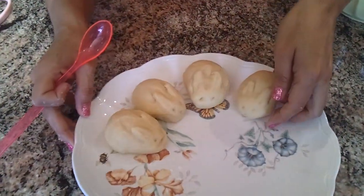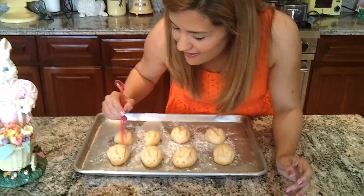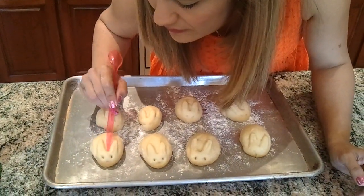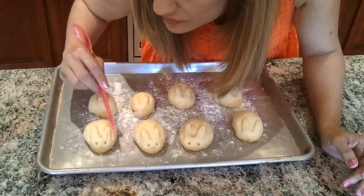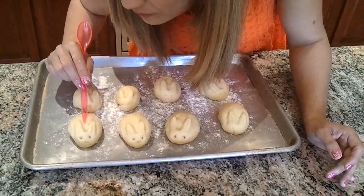I'm going to bake them at 350°F and show you what they look like — hopefully they look good! They've been rising for about 10 more minutes, but I'm going to adjust them a little. I'm going to make an indentation again because once they rise they kind of lose their shape. Make sure the bunny ears are touching the little ball of the dough.